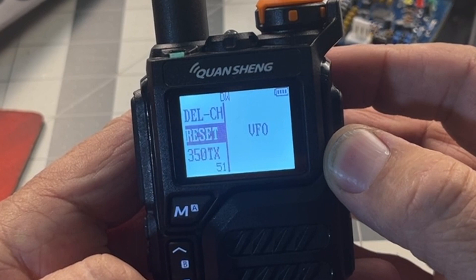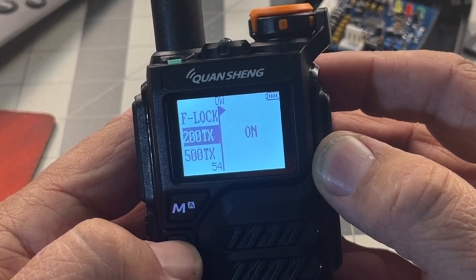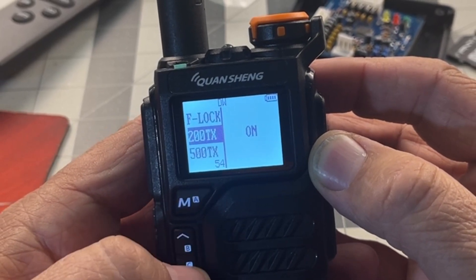These go beyond the regular menu. I like to come down here to 200, hit menu, hit the up button to change it to on, hit menu again. And now I can transmit in the 200 band.